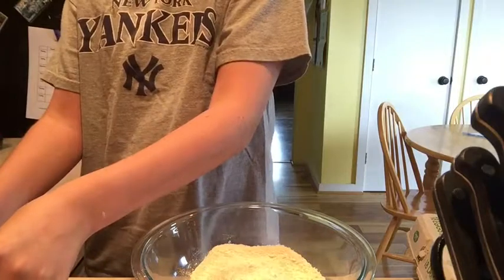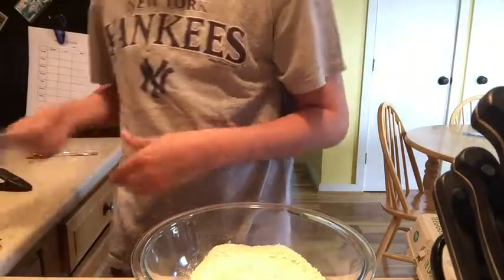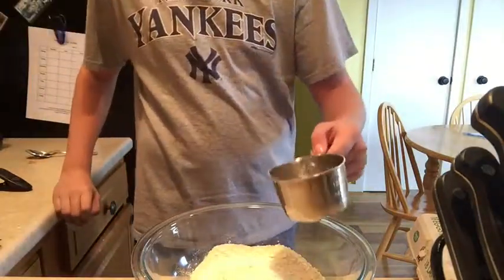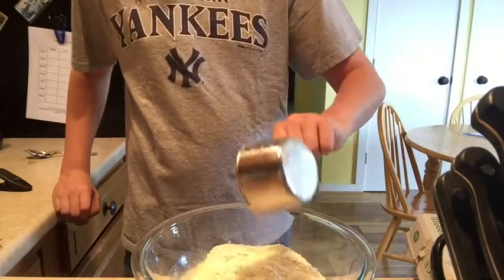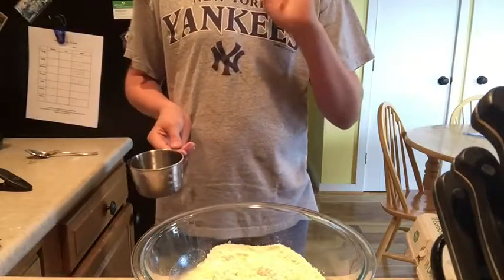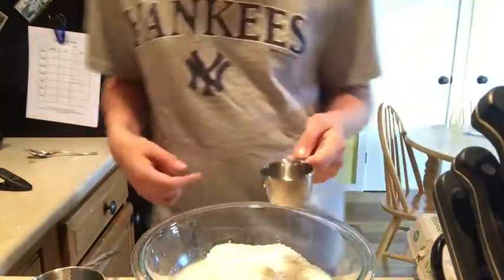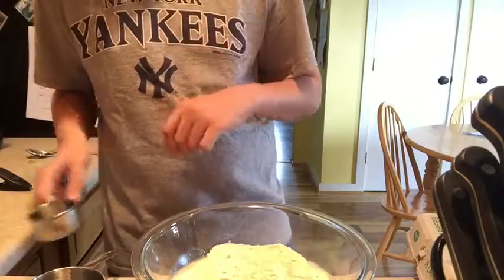Next step: one and three quarters cup of cold water. I'll be at the sink and I'll be right back. Got our first cup. Now for the three quarter cup — here's one, here's two, and we're just gonna plop this in for the third quarter. Now we got all the water we need.